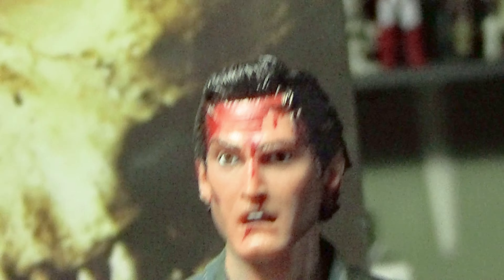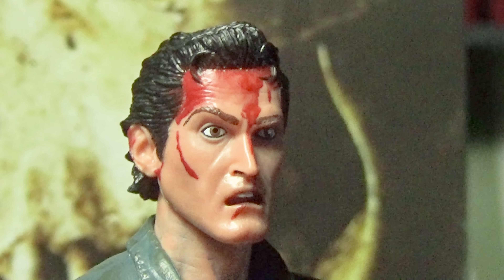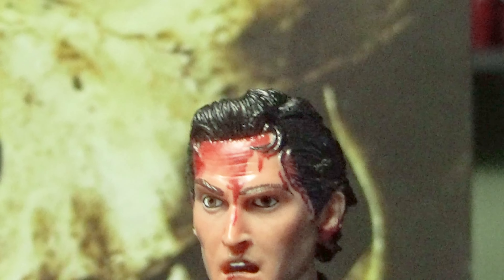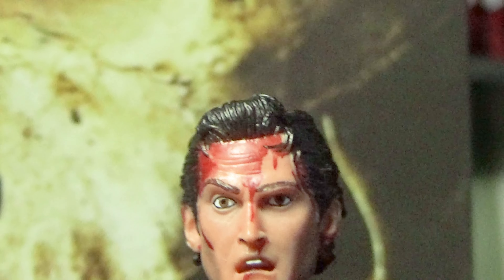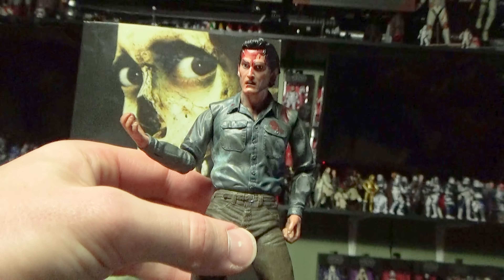Now let's take a look at this face. This looks so good. His teeth make him look a little like Buckeye Billy, but the blood on his forehead looks so good — it has just enough translucency to it to make it look like it's been a little bit thinned in one area. Super solid paint on his head.